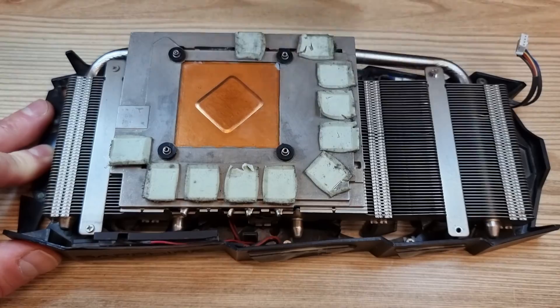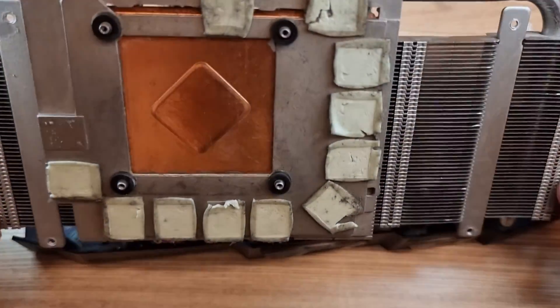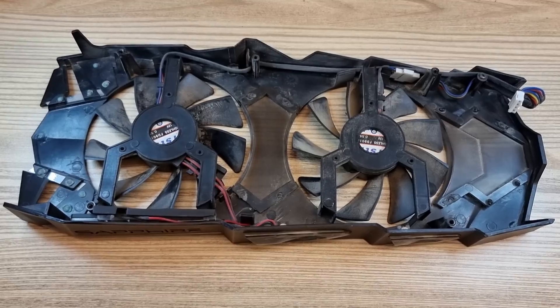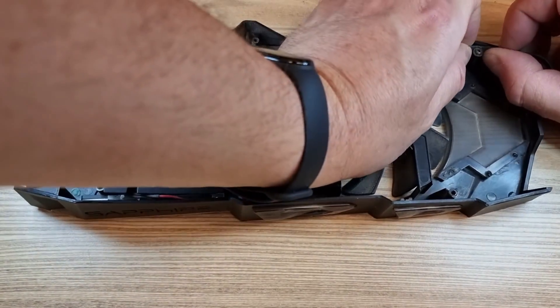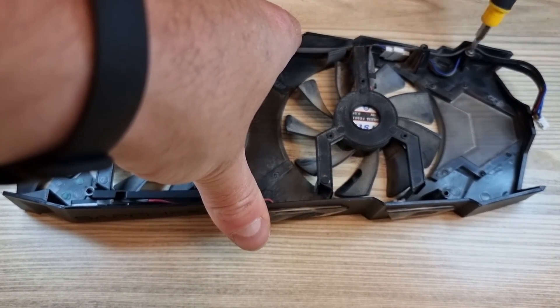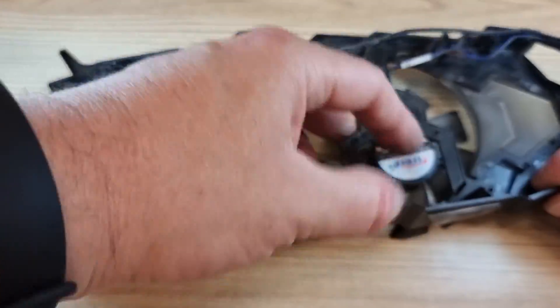Unscrew four more screws to separate the fans from the radiator. One of these fans powers the LED logo, so unfortunately it will have to go. Notice how the fans are installed and wired — you will need to install the new fans exactly the same way. Unplug the cables and unscrew the old fans.